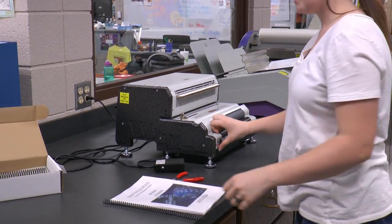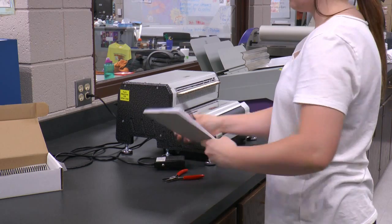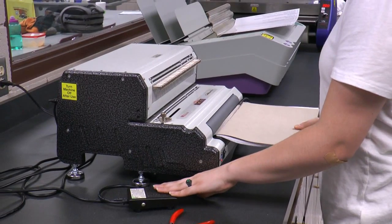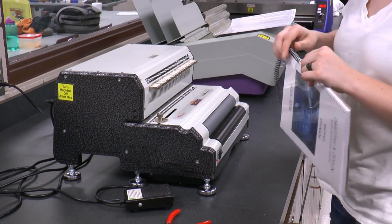To use the bottom part, you want to make sure you flip this down. You want to partially get it rolled into the book in order for it to work. You want to firmly press down on this to make it run through. Sometimes it misses that foot.